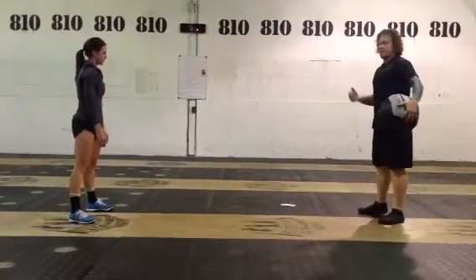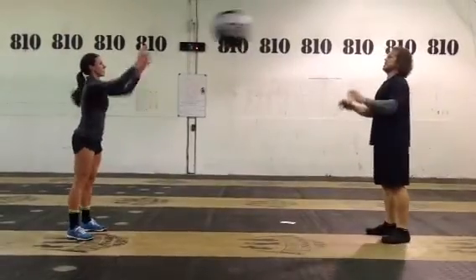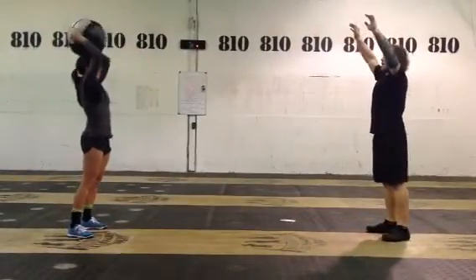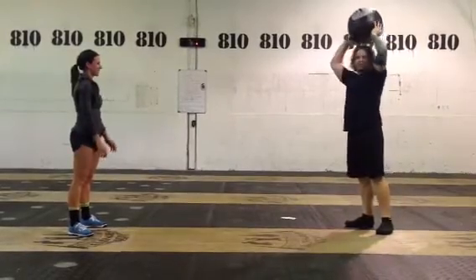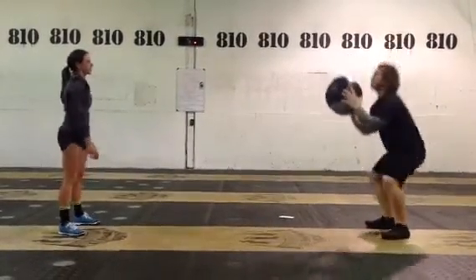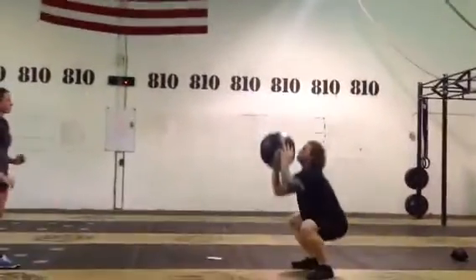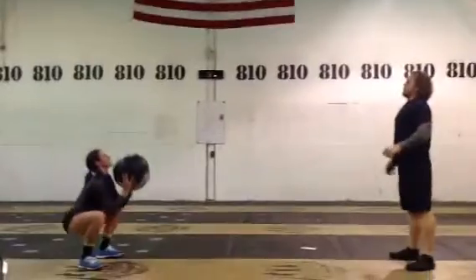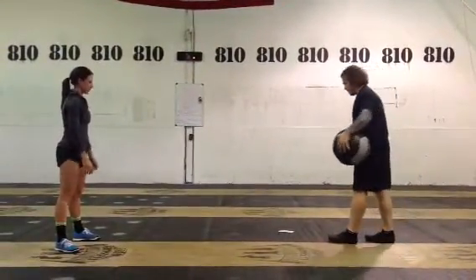Then we've got standing chest and overhead throws: chest, chest, overhead, overhead. After that, we go into thruster throws — just like a wall ball. I'm going to throw the ball up to Jen, she catches it and rides it down, throws it back up to me, and I catch it and ride it down. 30 seconds of thruster throws.